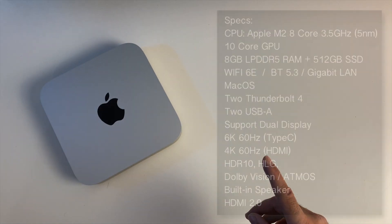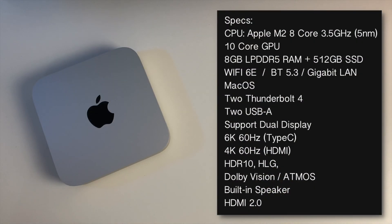Now I'm going to quickly run through the specs. This new Mac Mini is powered by Apple's M2 5-nanometer octa-core processor clocked at 3.5 GHz. For graphics we have a 10-core GPU, which we are going to be putting to the test later in this video. This model has 8 gigs of RAM — DDR5 — and I opted for the 512 gigabyte SSD storage. It also has Wi-Fi 6E, Bluetooth 5.3, and gigabit LAN.